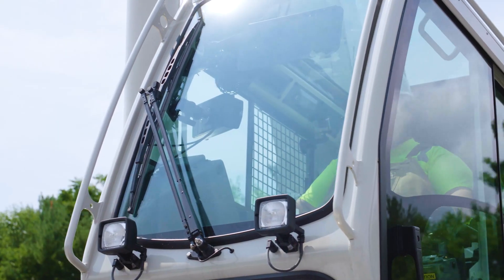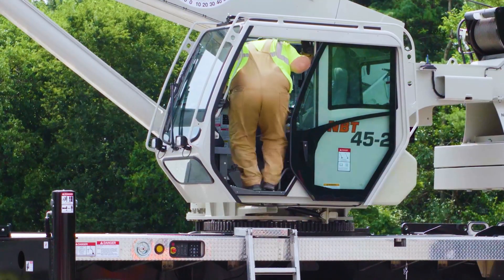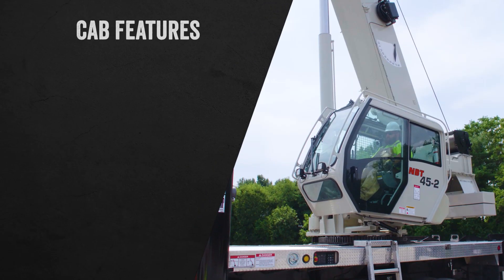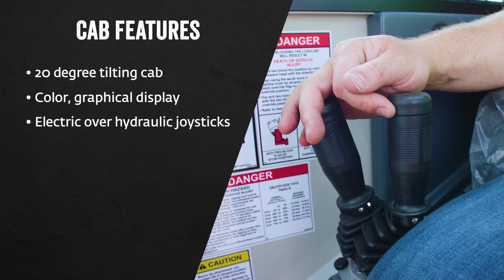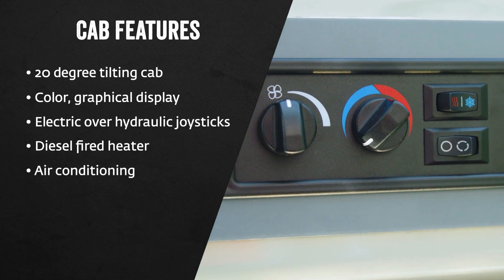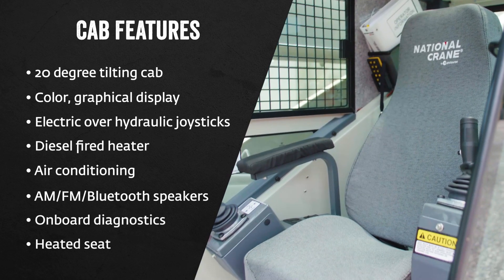Comfort and productivity come standard in the MBT40-2 series operator's cab, jam-packed with standard features for boom truck and truck crane operators alike. They include a 20-degree tilting cab, color graphical display, electric over hydraulic joysticks, a diesel-fired heater, operator-focused air conditioning with a recirculation feature, AM-FM Bluetooth speakers, onboard diagnostics, and a heated seat.